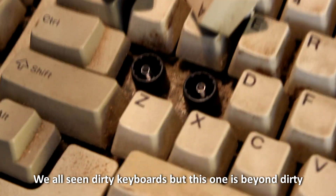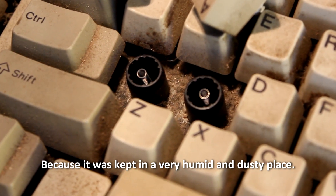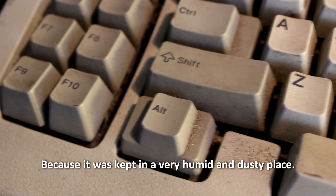We've all seen dirty keyboards, but this one is beyond dirty because it was kept in a very humid and dusty place.